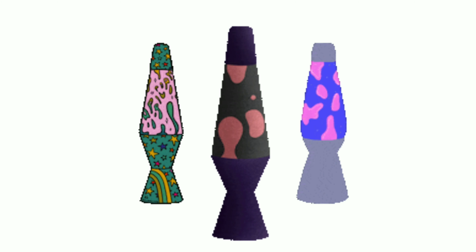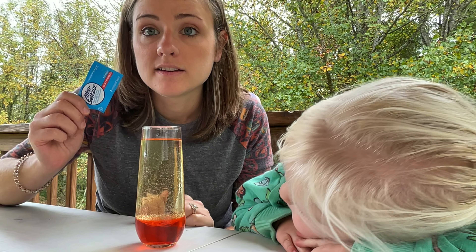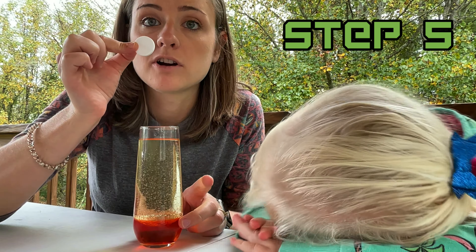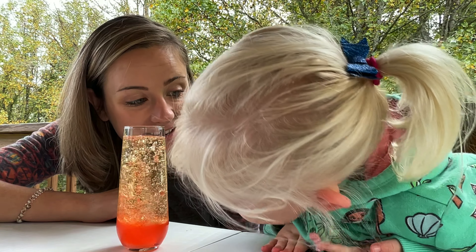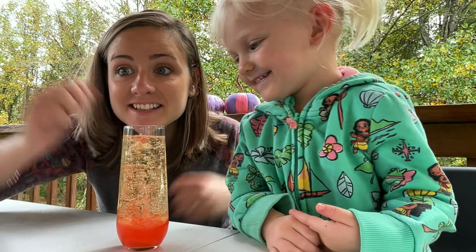Let's get back to our lava lamps. For the last step, drop in the Alka-Seltzer — would you like to do the honors, Quinn? Let's see what happens. Whoa, what's happening? It's a lava lamp!